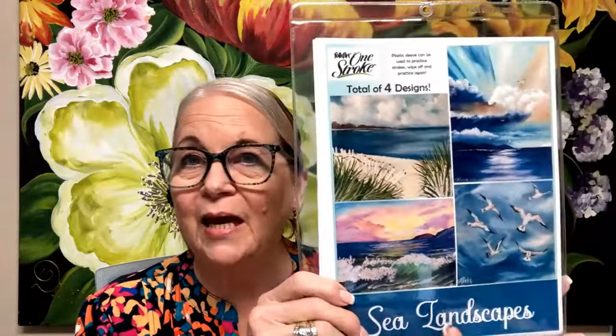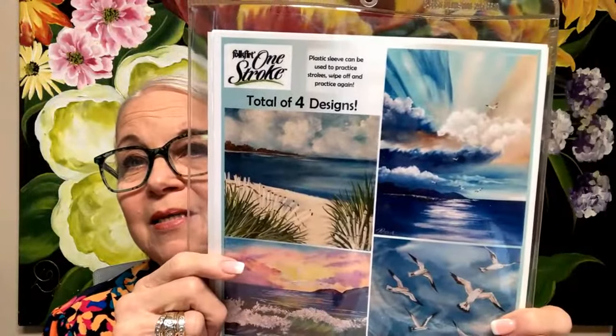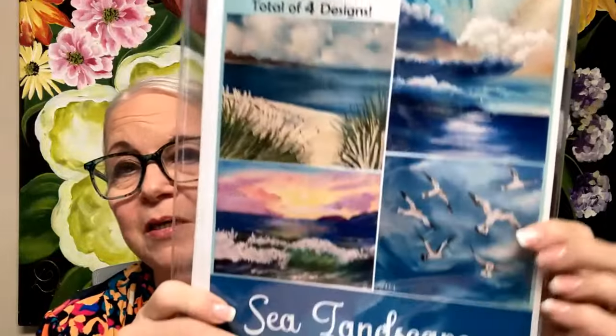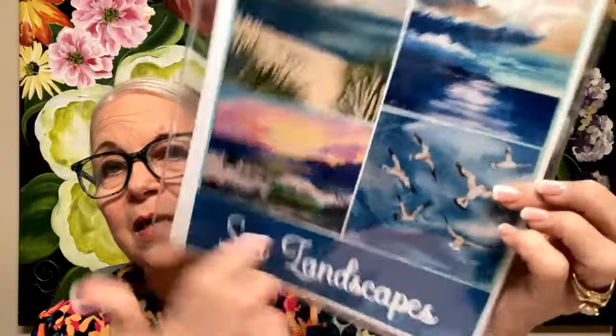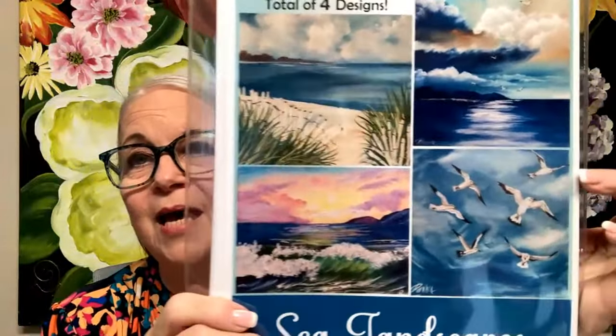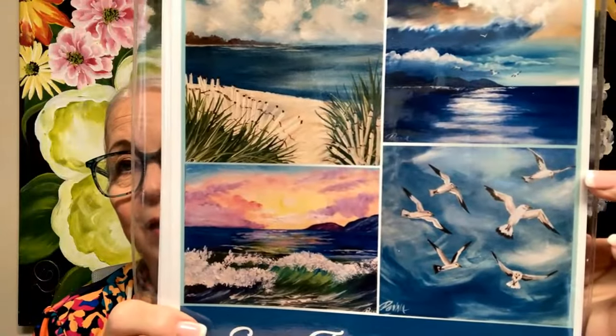This is the seascape — this is a bonus, you get four designs. You get this one where you're learning all kinds of clouds and a picket fence. Look at that light in this one — there are 14s. I love my 14s. A wave over here — see the wave and how quick and easy that is, and all kinds of flight of seagulls. Patterns make it really easy.